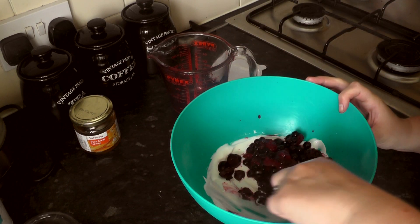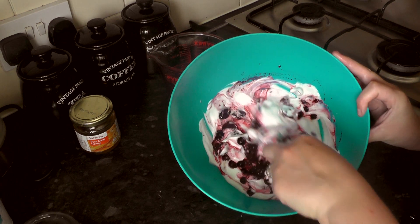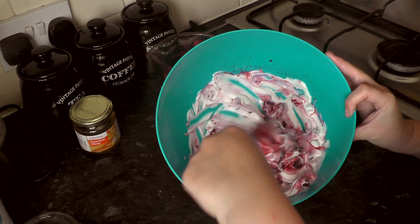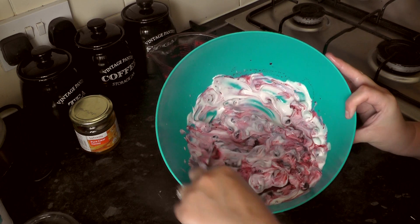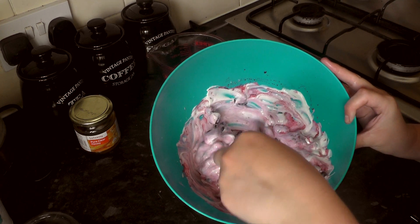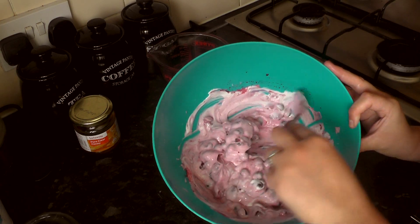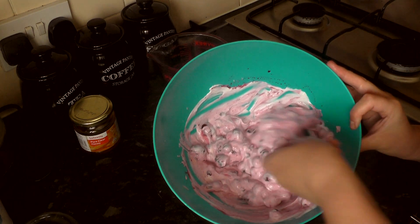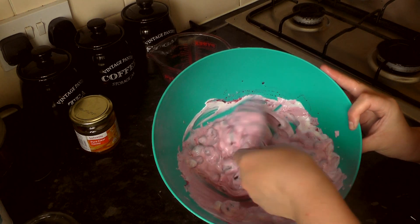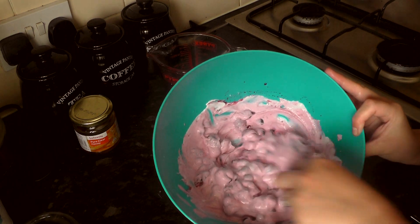So it looks a bit like an Eton mess at the moment, or some sort of creamy pudding. As you mix it in, all the juices from the berries are making it this really nice pinky colour. Obviously if you use mango or orange or something more citrusy, it will look a bit different and you might have to put a bit more honey in to balance out that sharpness. Just give it a good mix, making sure everything is incorporated and all the fruit has some yogurt on it.